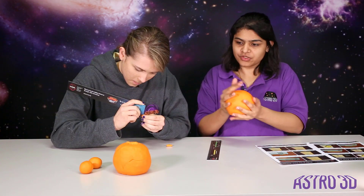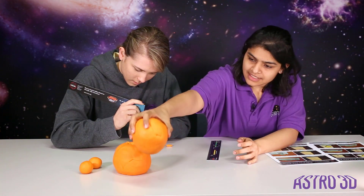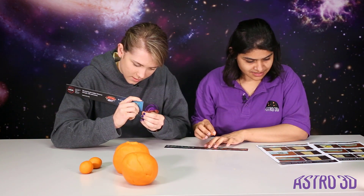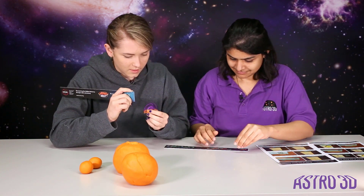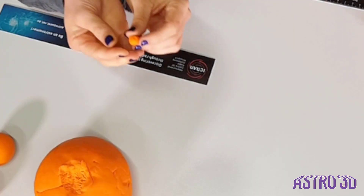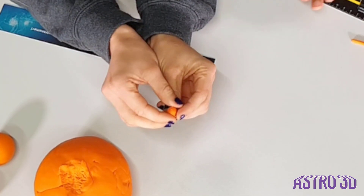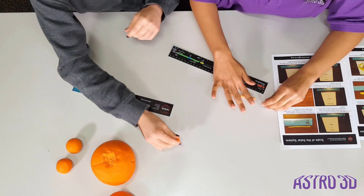So now we have a huge Saturn sans the rings right next to Jupiter. That is not fantastic — but I do have Tasmania. Australia, in Australia. Well, it's going to have to do.